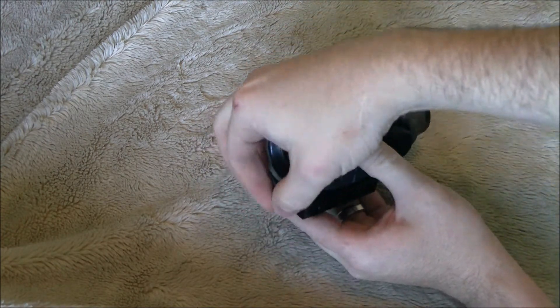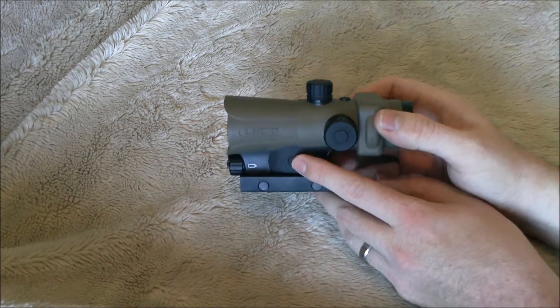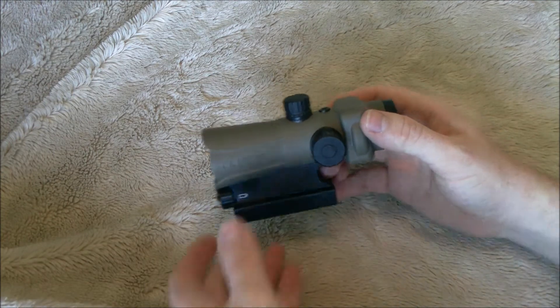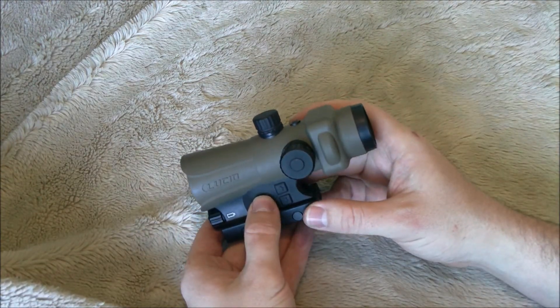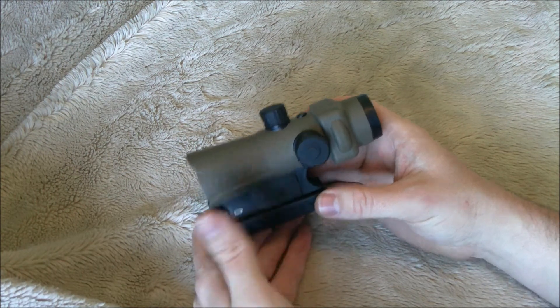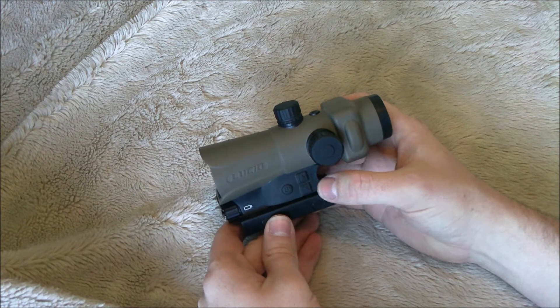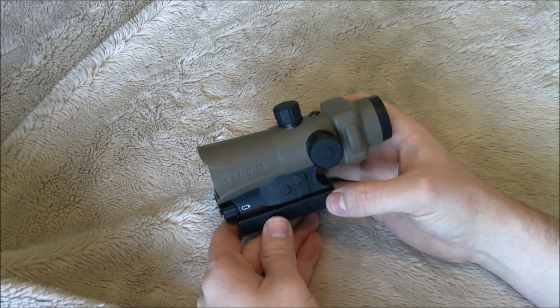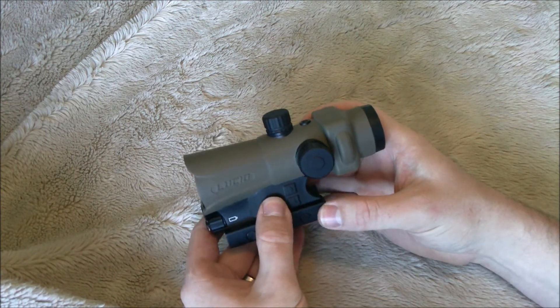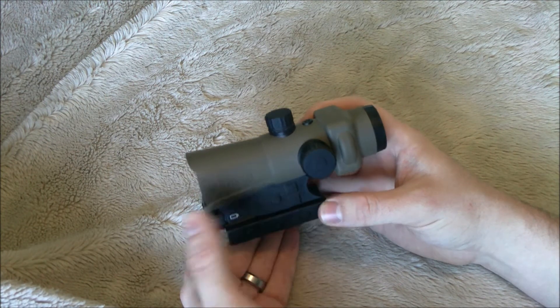This is an automatic adjusting optic. You have a button right here which you use to turn it on, and when you push it once it'll turn on automatic mode. If you push it again, it'll go into manual mode, and that's what these two arrow buttons are for — to manually adjust your reticle brightness. To turn it off, push and hold for about four seconds and the optic will turn off.